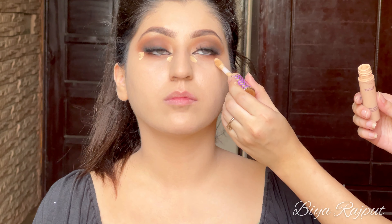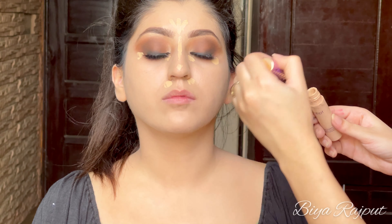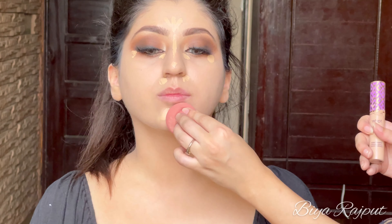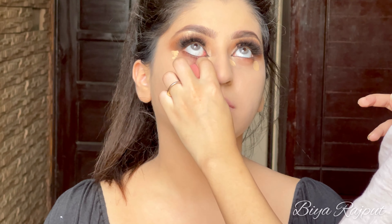Now moving towards the concealer. I'm using the Tarte Shape Tape in the shade Light Medium Sand. I'm going to cover her dark circles and highlight the high pointed areas of her face, then blending out the concealer with the Beauty Blender.